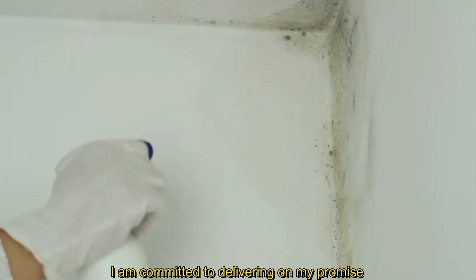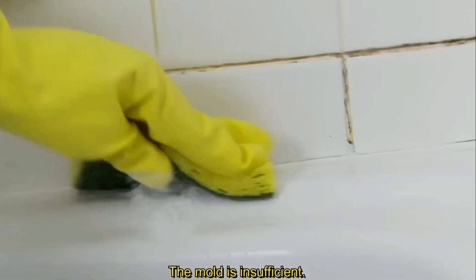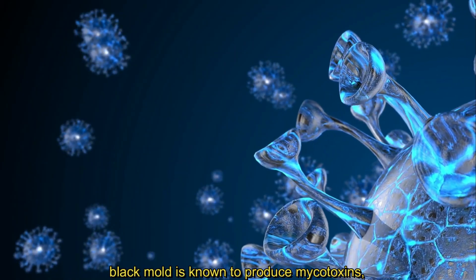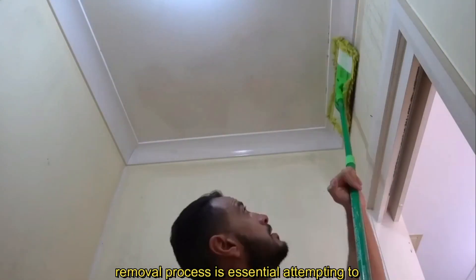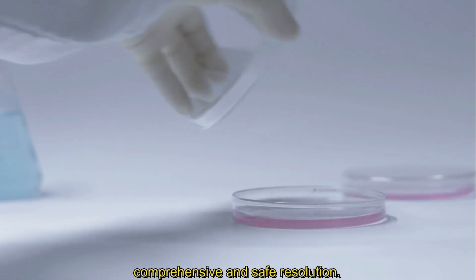I am committed to delivering on my promise by revealing a closely guarded secret within the mold industry, specifically concerning black mold. While the presented solutions are proficient in eradicating black mold, it is imperative to recognize that simply killing the mold is insufficient. Complete removal of black mold demands the expertise of a licensed mold professional. The Stachybotrys chartarum species of black mold is known to produce mycotoxins, which can pose significant health risks — mere eradication is inadequate. Attempting to clean or scrub black mold without professional guidance may inadvertently jeopardize your family's health, as both dead and living mold can have detrimental effects. Therefore, it is crucial to engage the services of a qualified mold professional for a comprehensive and safe resolution.